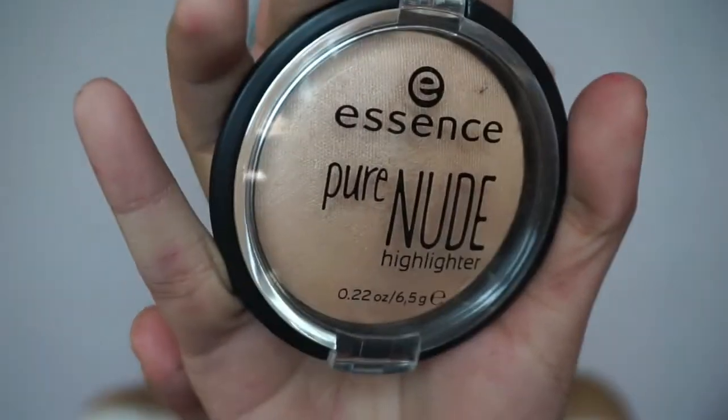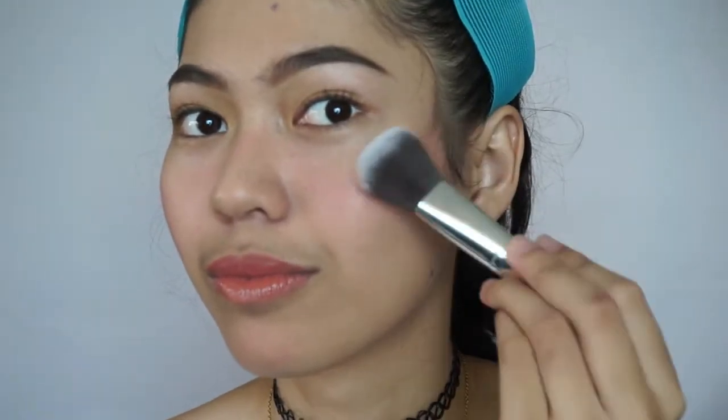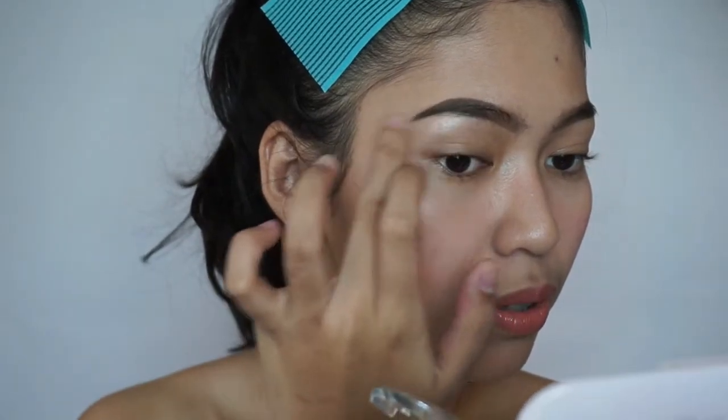Last and most importantly is the highlighter. I usually go for subtle looking highlights like the one I'm using here. A little bit on my nose and also at the chin as well. And with me of course being extra, I also like to put it at my brow bone.